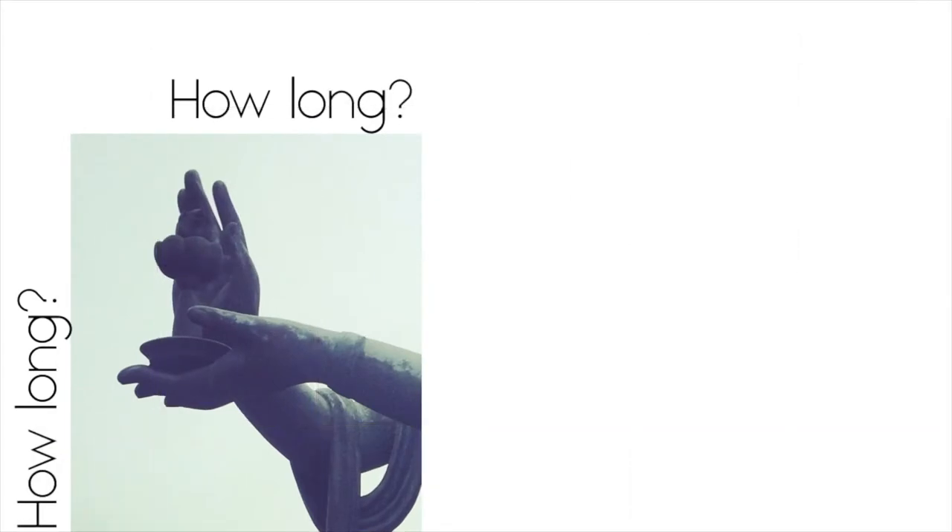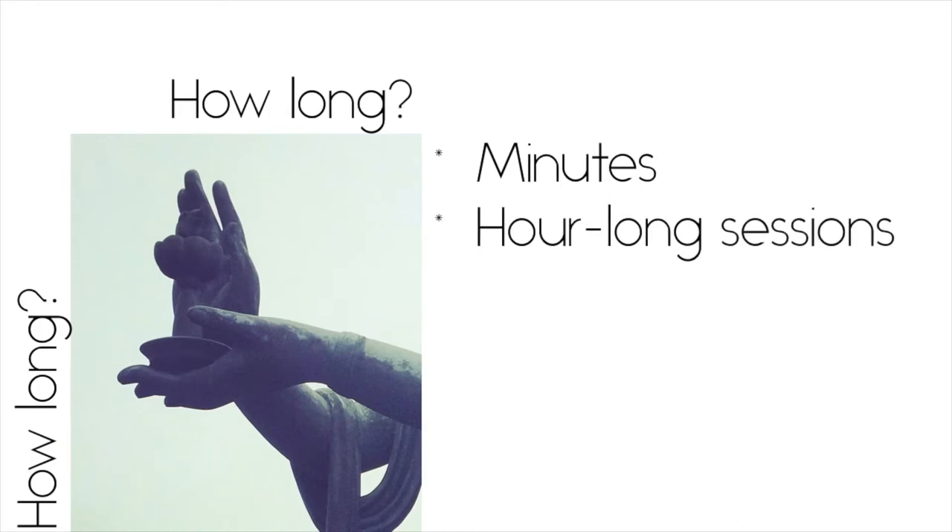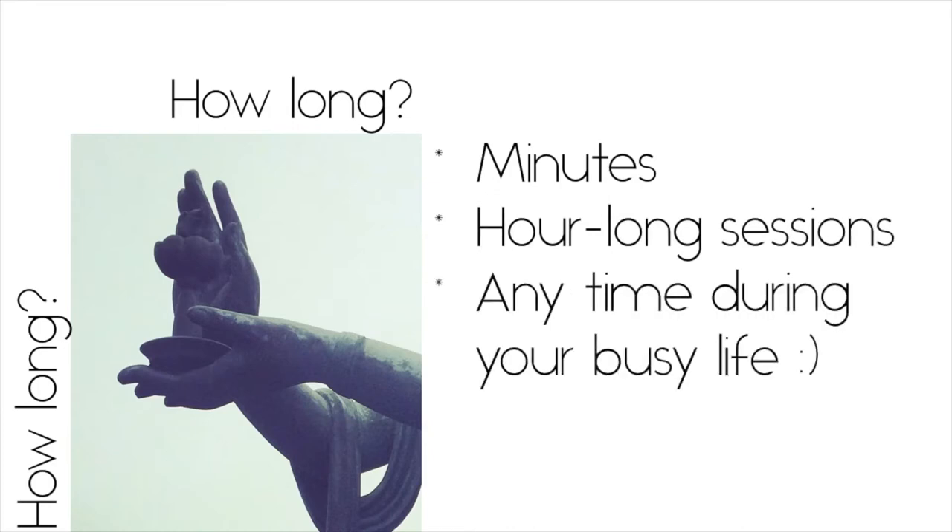How long should you practice mudras? If you're just starting out, take a couple of minutes each day to practice mudras. Experts suggest building up to an hour each day. If this seems like a lot, you can break it up into four 15-minute sessions. Or just start by doing mudras when you're waiting in line at the grocery store or riding the bus.